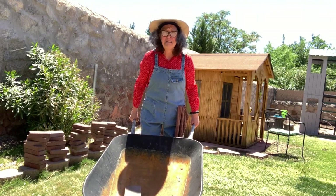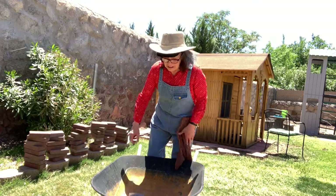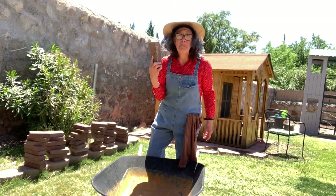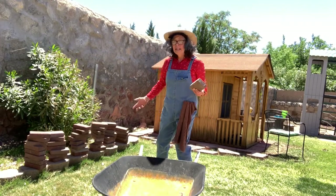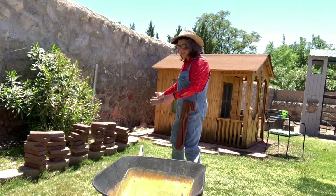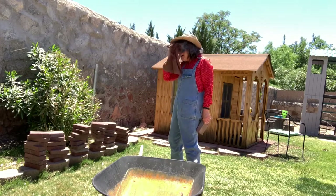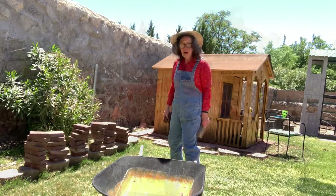But wait — there's only one problem! It's only got one brick in it! I've got another problem! How many trips am I going to have to make to get these bricks to the other side of the yard? This measuring is hard work!